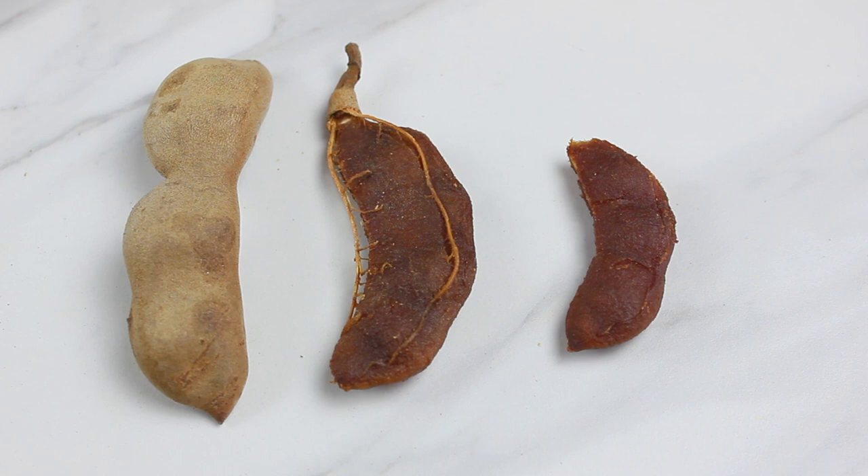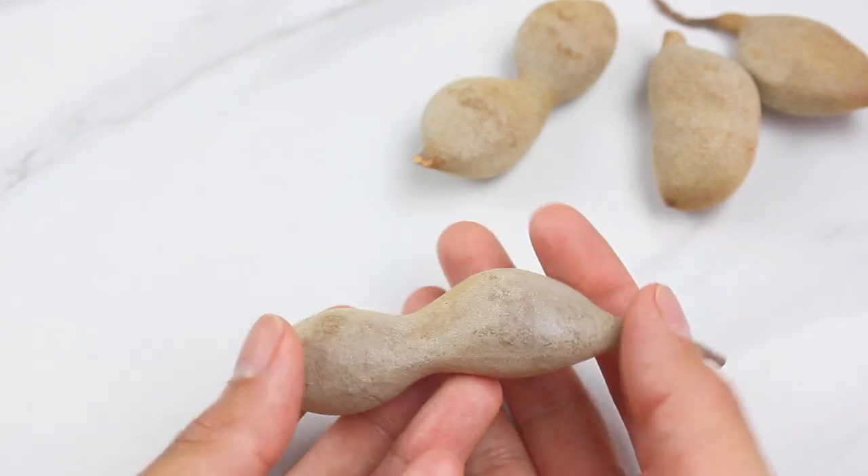You can find these tamarind pods at most Mexican markets, usually in the produce section. They're sold in bulk, so when choosing, pick the ones that don't have any cracks or openings.